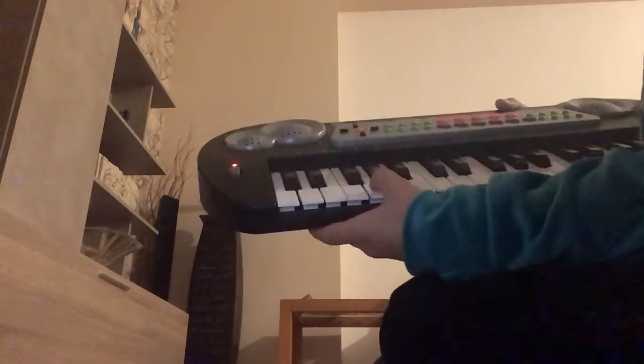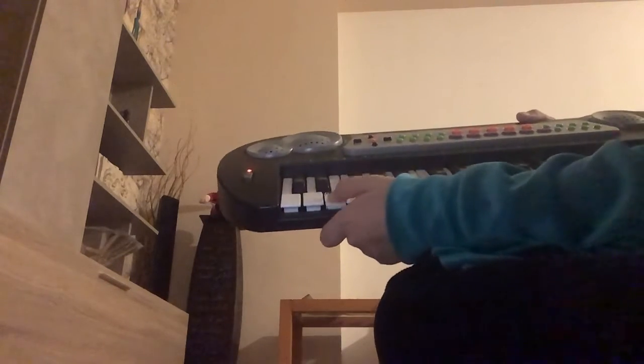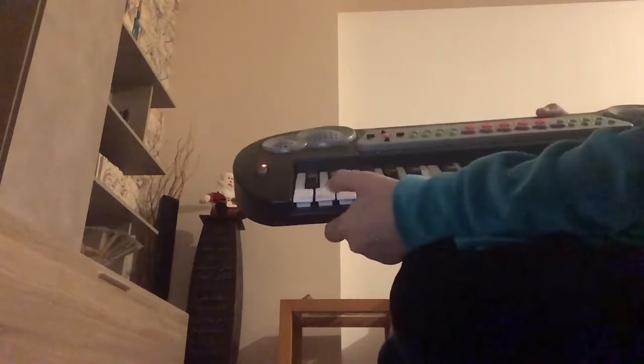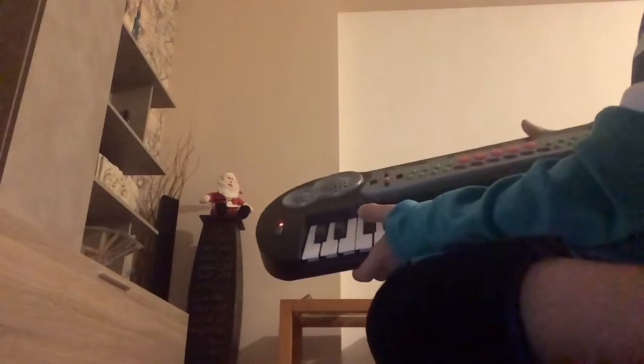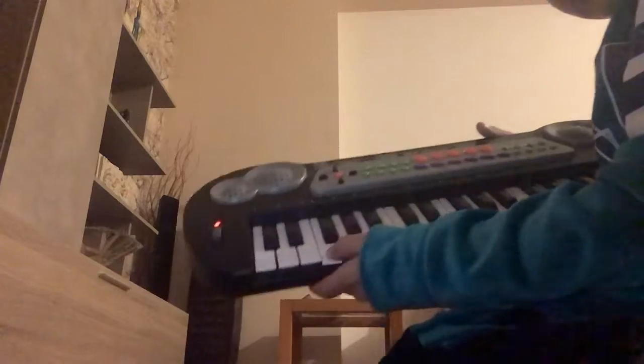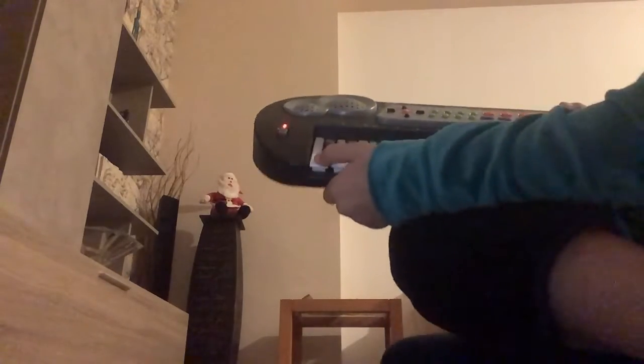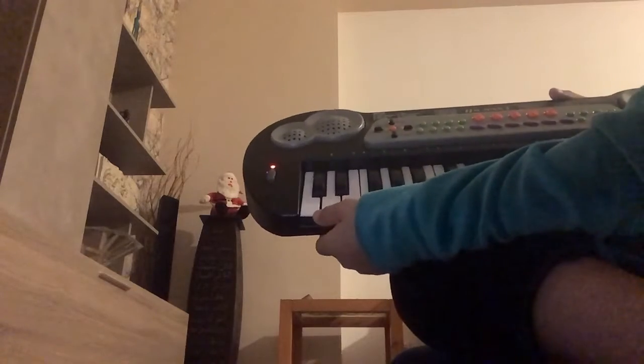Then you need to click here again two times, and then here three times. Then you need to do it all again.